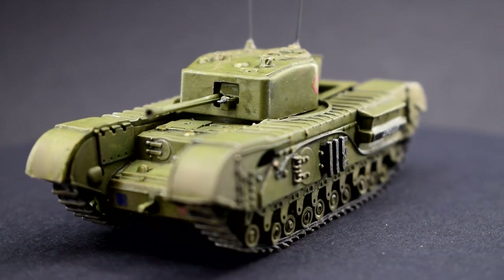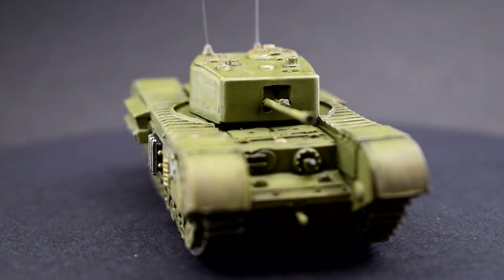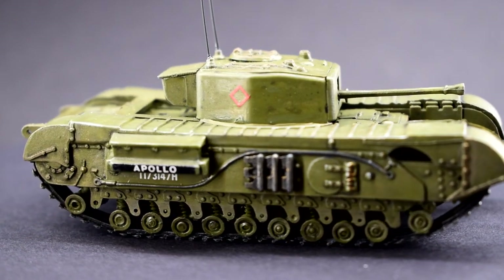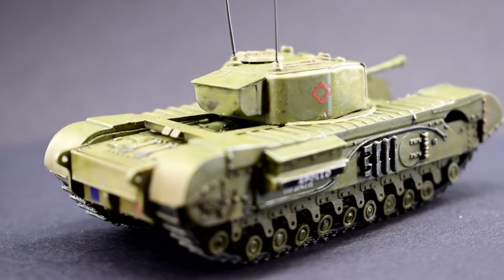The Churchill tank was introduced to British military service in 1941 and was named after the Prime Minister of the time. Although not blessed with good visibility for the driver nor an impressive top speed, it did have good firepower and armor for the period.